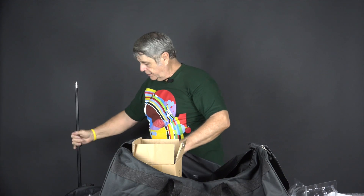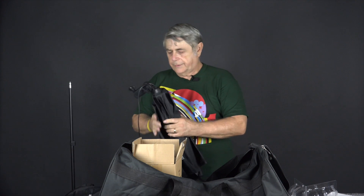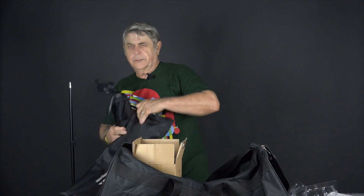It is pretty handy because you don't have to take the light housing out of the soft box like you do with some strobe setups.